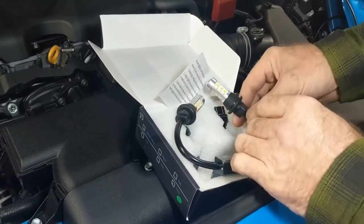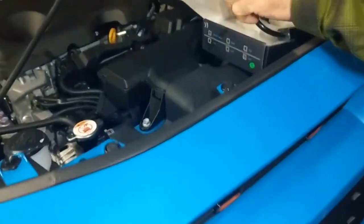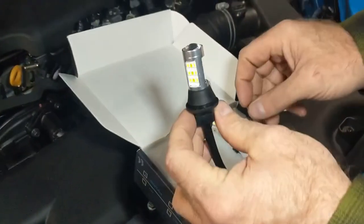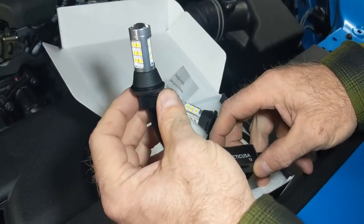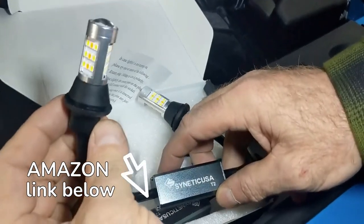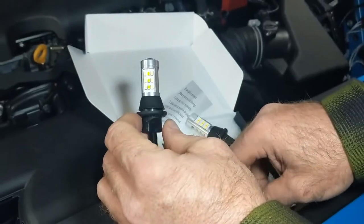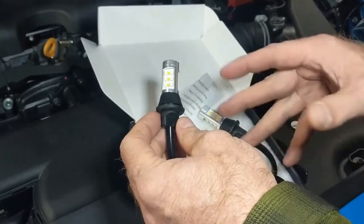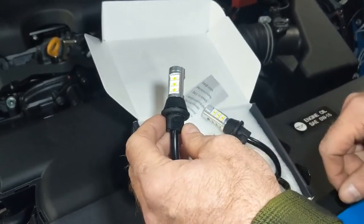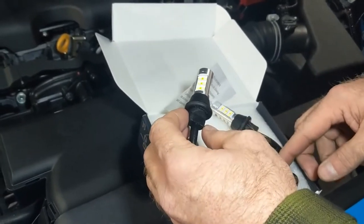Today we're going to be installing new LED turn signals to replace the halogens that came with the car. These are plug-and-play — a daytime running light in white that blinks in orange. When you're done turning, they resume being white. This is the Type 2; there's also a Type 1 that blinks in both orange and white.